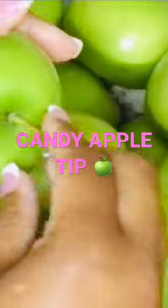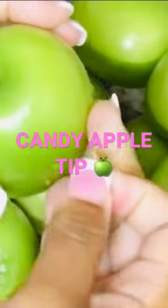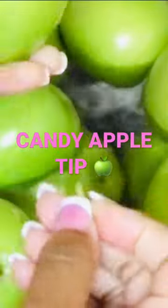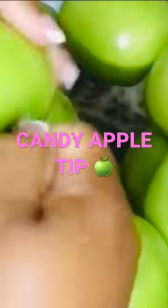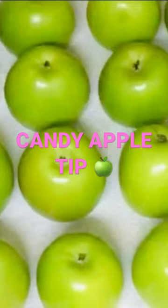I have my Granny Smith apples in cold water, just rinsed off. The first step to cleaning your apples for candy apples is taking off the stem. The second step is inserting the candy apple sticks.